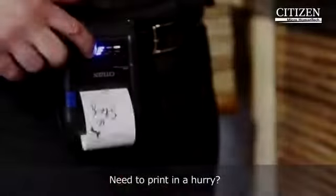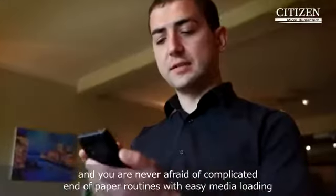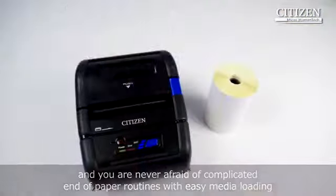Need to print in a hurry? The CMP series excels at providing a robust and reliable alternative, and you're never afraid of complicated end-of-paper routines with easy media loading.